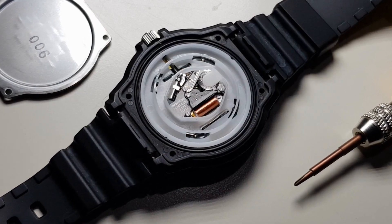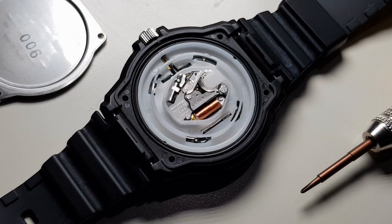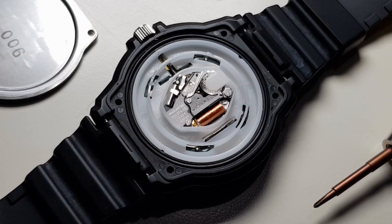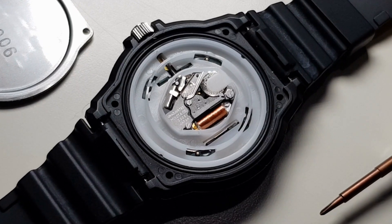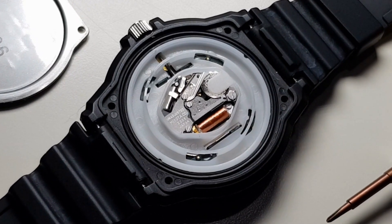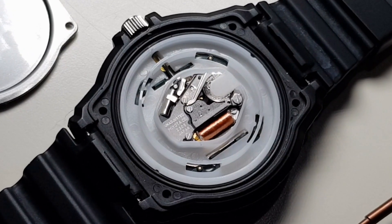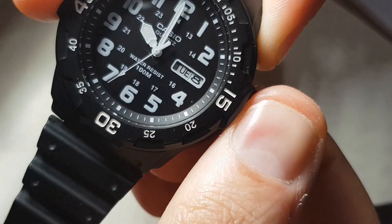I'm now going to talk about the movement. It's of course a Casio quartz — not a fancy mechanical piece, but it gets the job done and it does it very well. It's still an important part of horological history. And I'm sure you'll agree that when it comes to Casio quartz watches, they're hard to touch when it comes to reliability, accuracy and price.